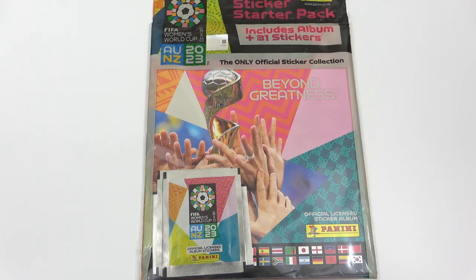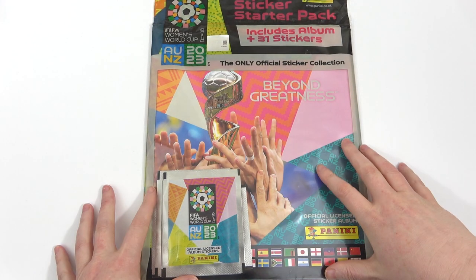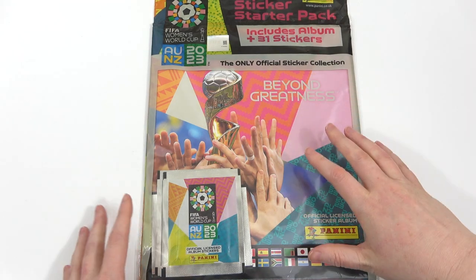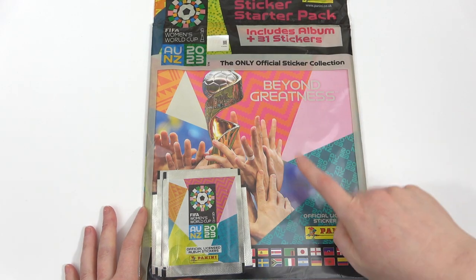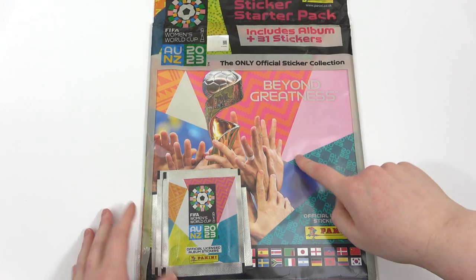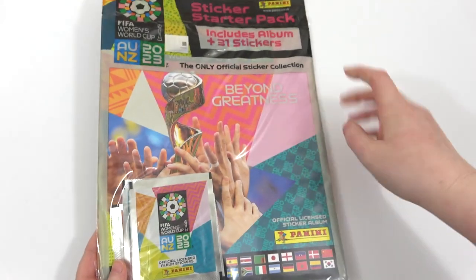We are Football Couple! Today we're going to be opening the brand new Panini Women's World Cup 2023 Starter Pack. This is a brand new collection, only just released on the 1st of June. We're going to be taking our first look at this collection with this starter pack, because as you can see we do get the 5 packs and of course the album itself as well.